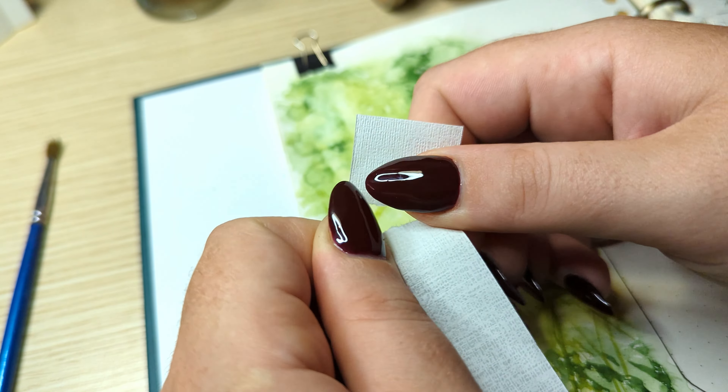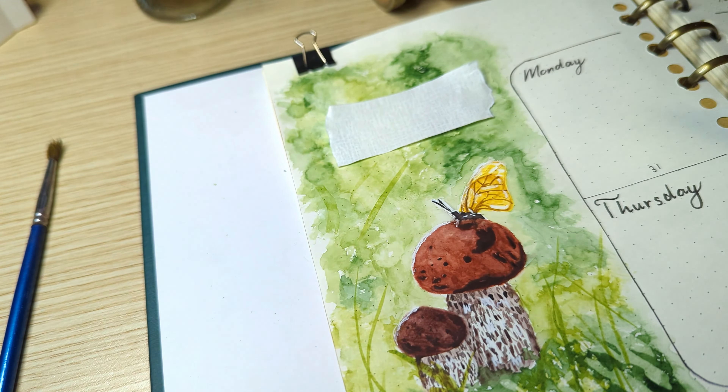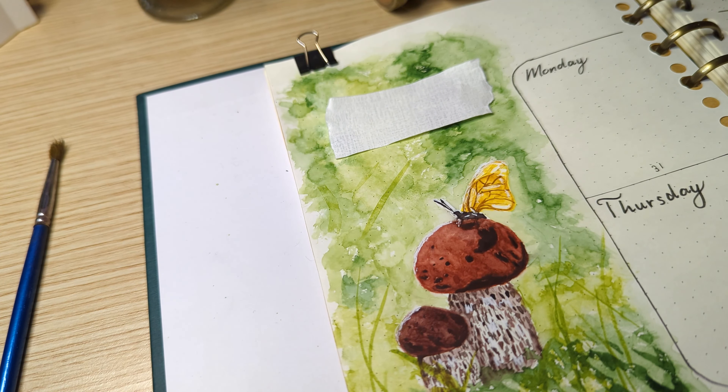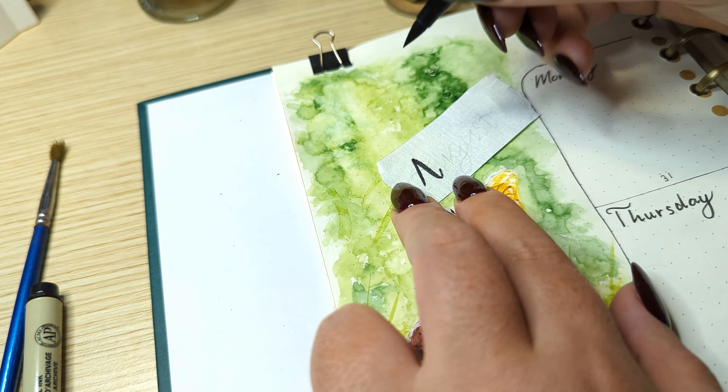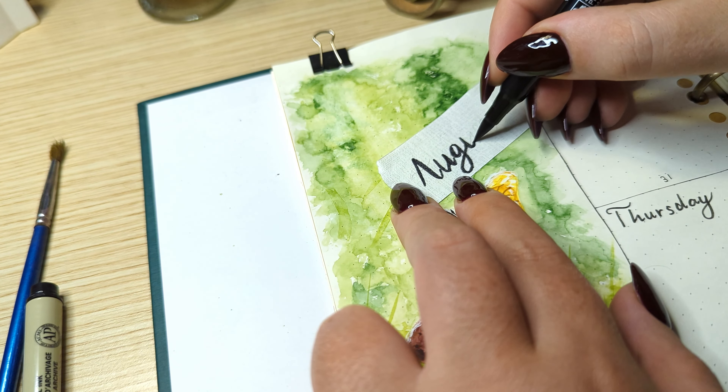For the August header on the first page, I'm using a piece of scrap paper from my previous setup and using washi tape to hold it in place.